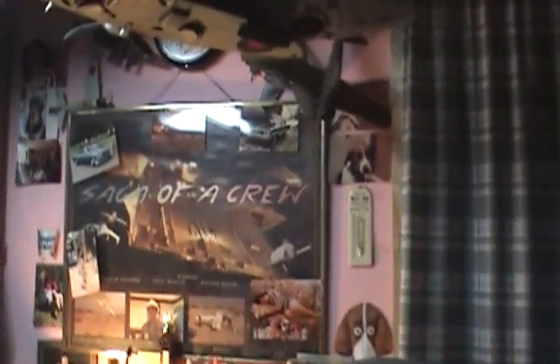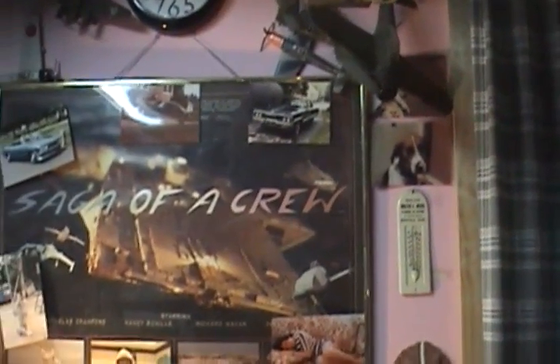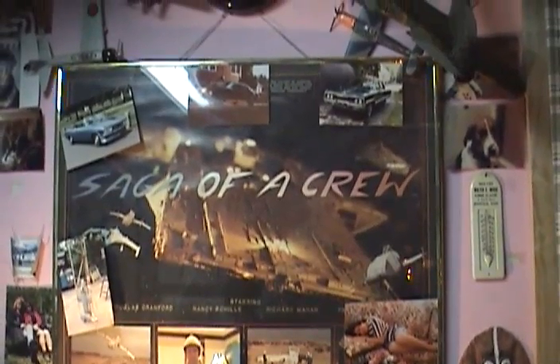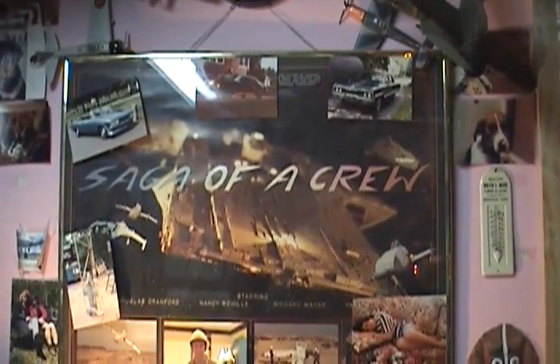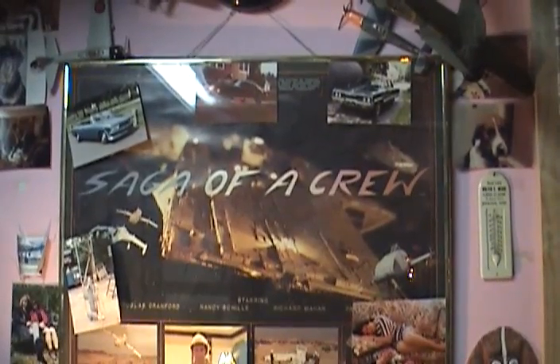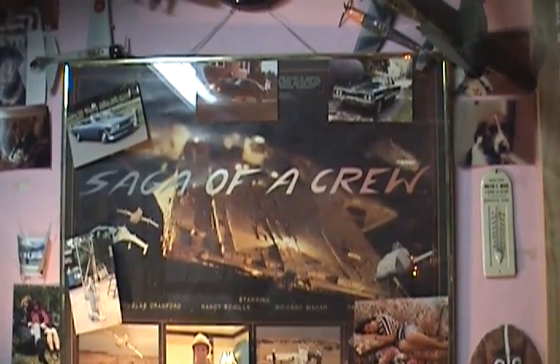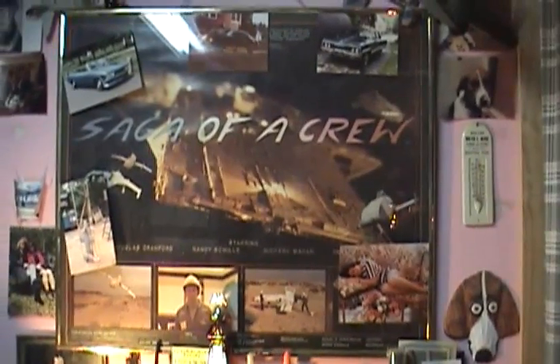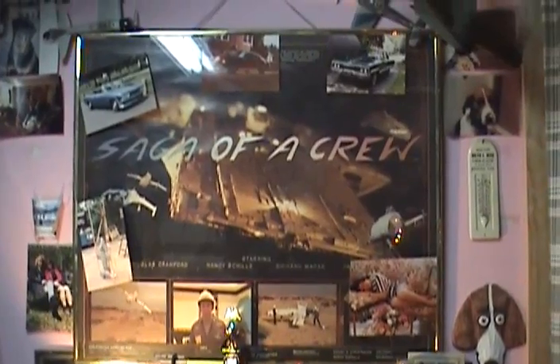In this room are some one-of-a-kind models. This is the home of Saga of a Crew. This is the one-of-a-kind movie poster that was made back when the film was new in 1984. But I brought you here tonight to show you where the original Chris Proud Industries prototypes reside, at least some of them.